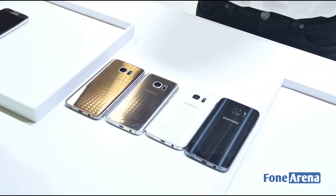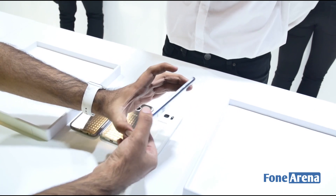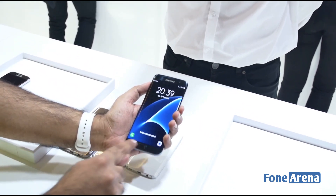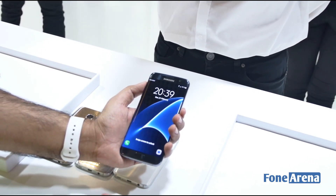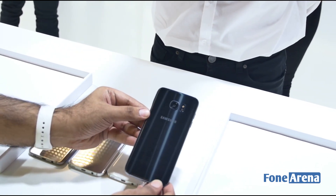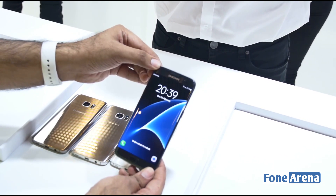We have all four colors of the device here at the Samsung booth. Starting from the right, we have the Black Onyx — this is a dark one. I love that Samsung has done away with the chrome around the button; it looks more subtle now and you don't really notice the button itself. It's pretty nicely done. This is the Black Onyx — beautiful color, looks pretty fancy. This is the S7 Edge, the bigger of the two.